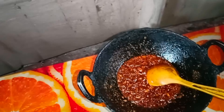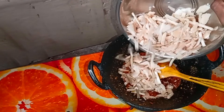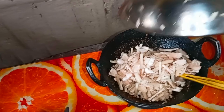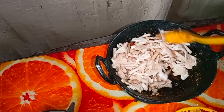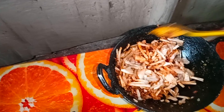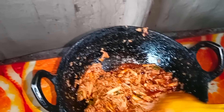We are going to get the bread and have a little bit of bread. We have to cut the bread. I am going to make the bread.